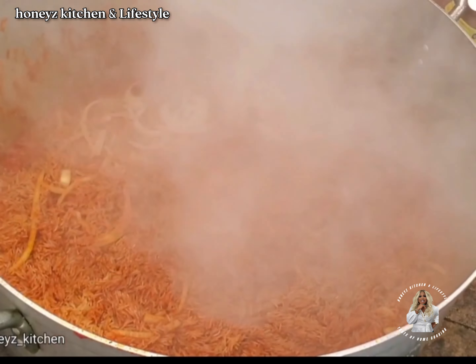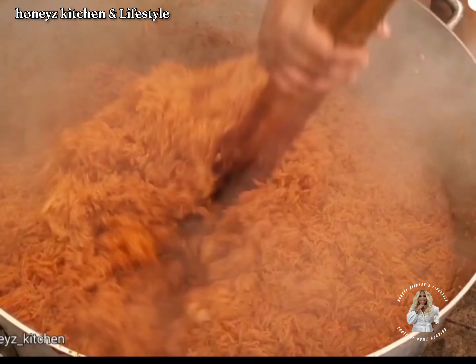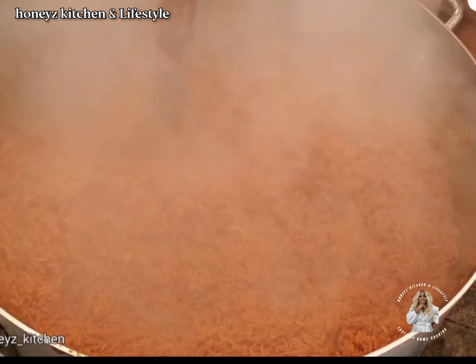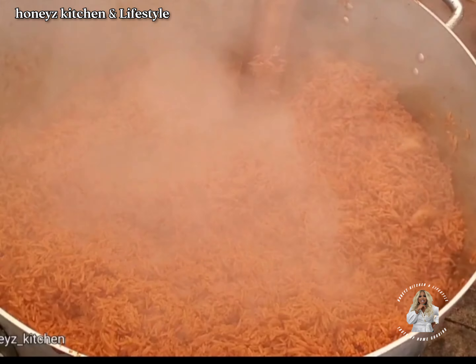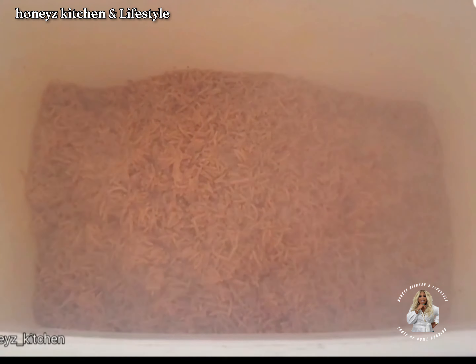I stir very well and use tin foil to cover it, because you actually need steam to cook jollof rice. Now our jollof rice is ready. Please be advised that this video has been trimmed to just two minutes to accommodate the cooking process. Let me hear your own version in the comment section.